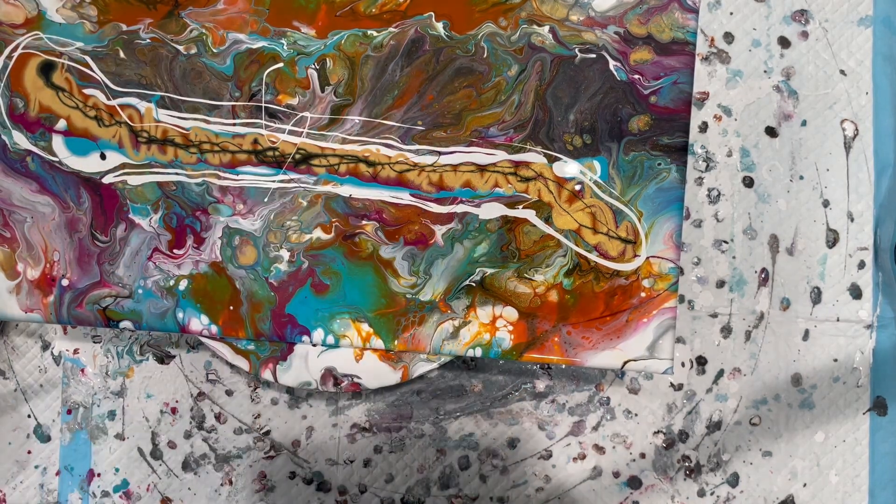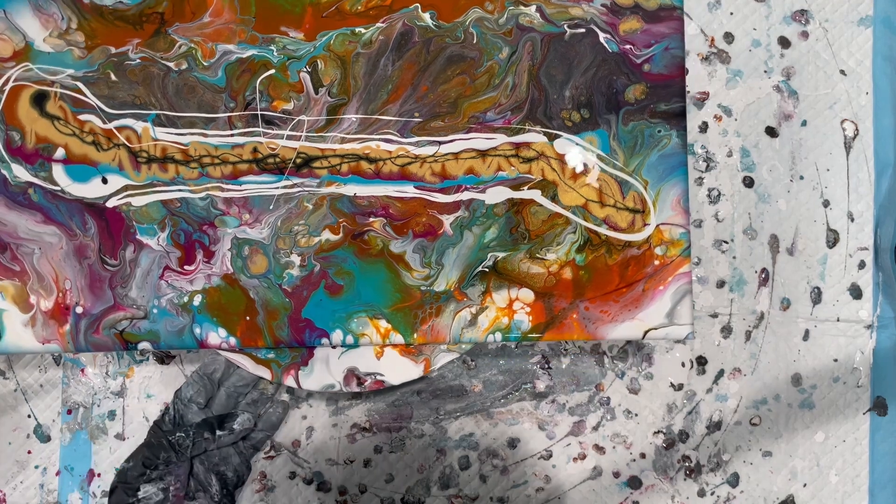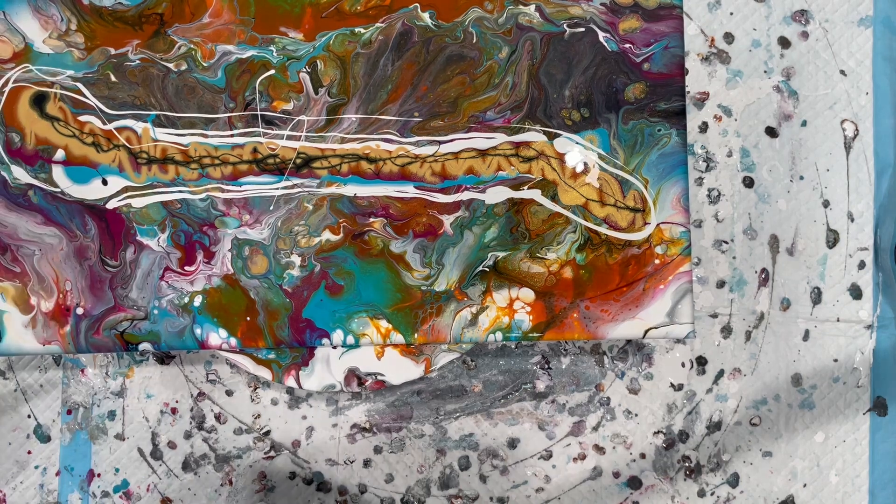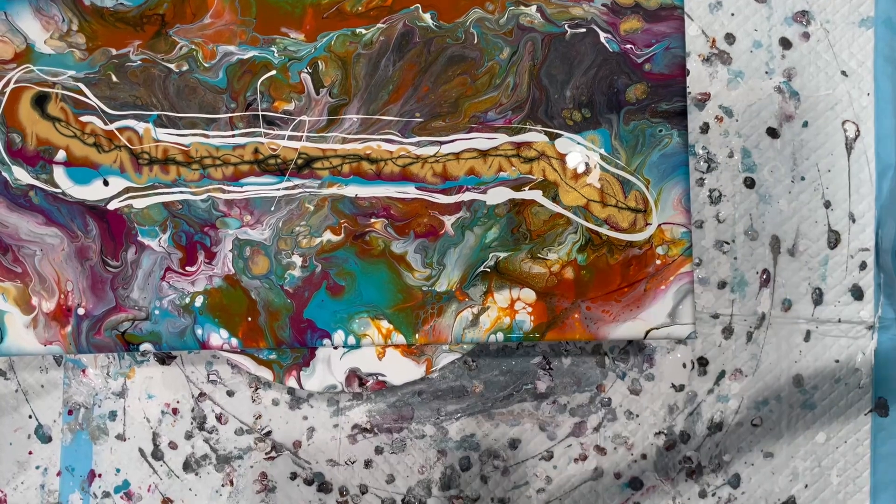So I'm just going to blow that out like a Dutch pour, and if there isn't enough stuff here to extend the blowout, I have plenty more leftover paint I can fiddle about with.